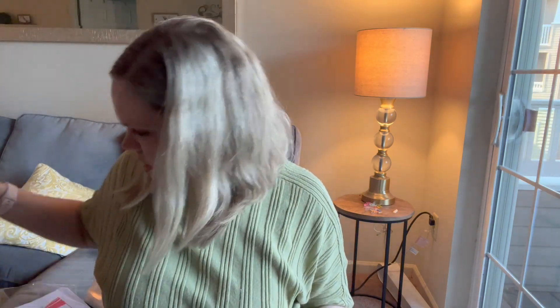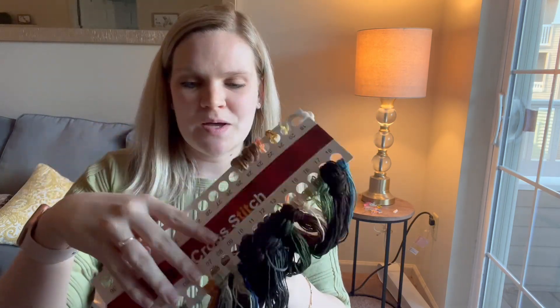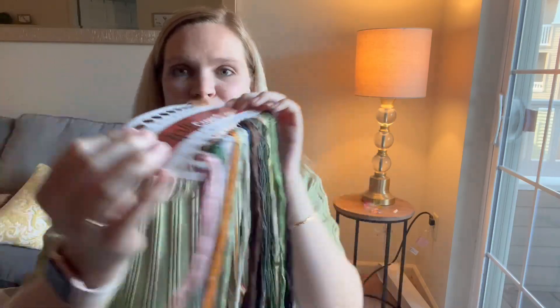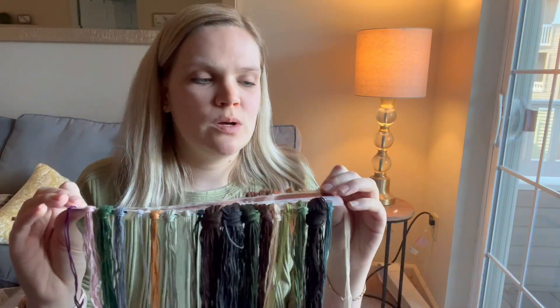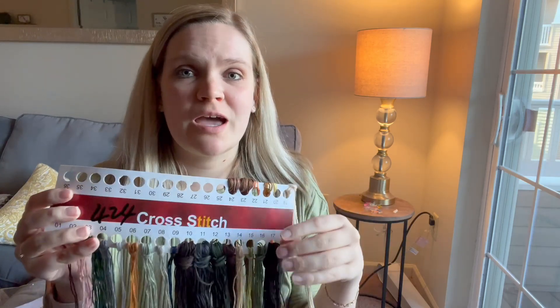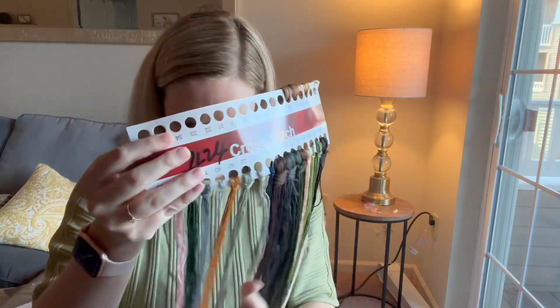Of course it includes all the thread you'll need. This one has a lot of black and foresty type colors. The colors are all pre-organized for you, which is a nice bonus — unlike my AliExpress kit where I had to organize them myself. This one saves you that extra step.